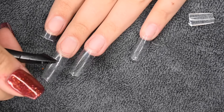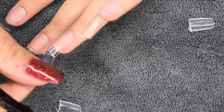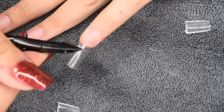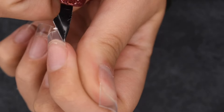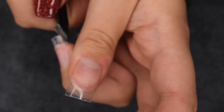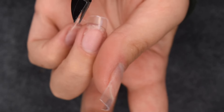I'm going to cut a little bit longer than I think I need because I will go in with a file to perfect the shape. You don't want to cut the tips too short because you cannot make them longer, only shorter. Then with that same cuticle nipper I'm going to cut off the corners of the tips to give more of a coffin shape — less square, with a more narrow effect.